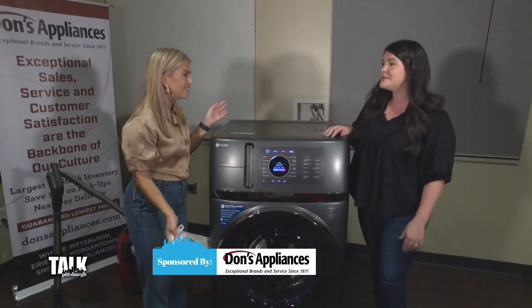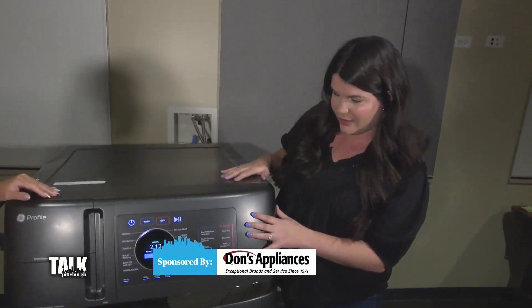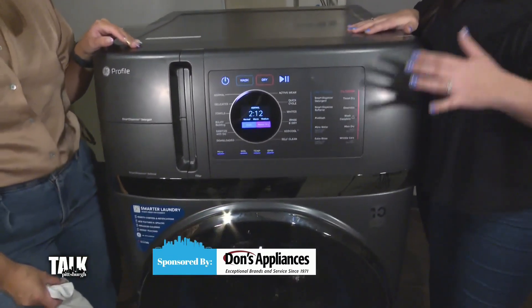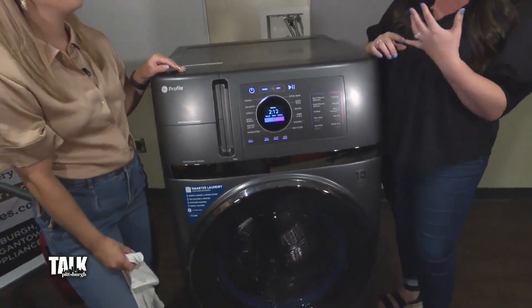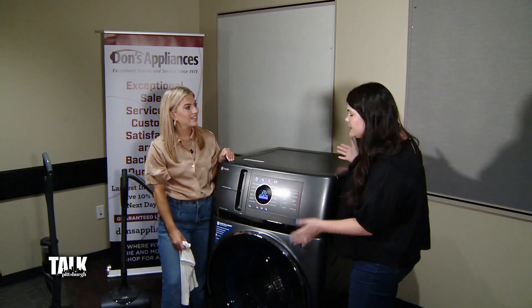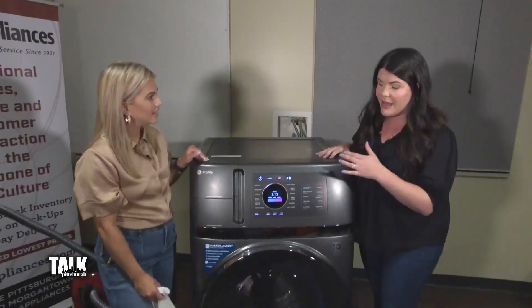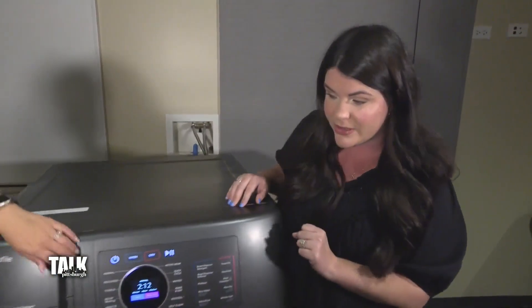In fact, we have an all-in-one — this is the GE Profile all-in-one washer and dryer combo. It's about 4.8 cubic feet capacity, so you're not sacrificing any space. You're not sacrificing anything really that you would get in a normal washer and dryer. One of the things I love the most about this is the fact that everything you need is going to be in these dispensers right here.